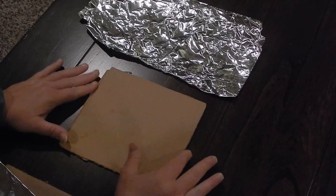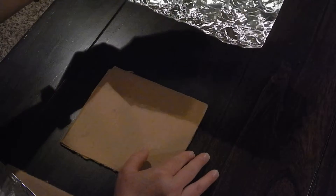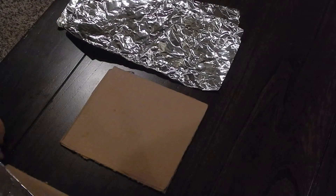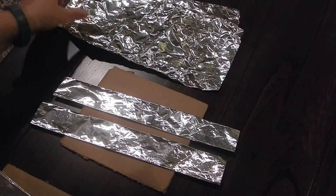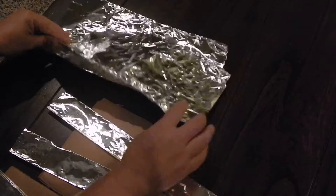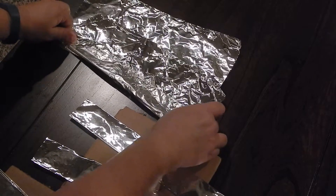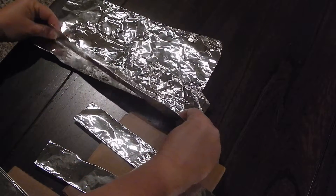You're going to start with your piece of 6x6 cardboard and two pieces of foil. These two pieces of foil are going to need to be folded into approximately 2-inch thick strips. All you have to do is fold it over like this until you get the 2-inch strips.